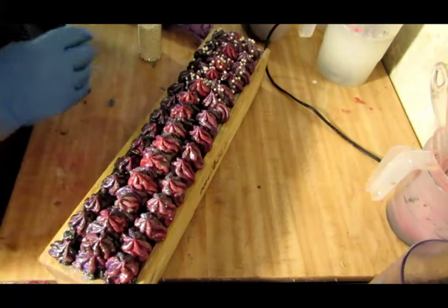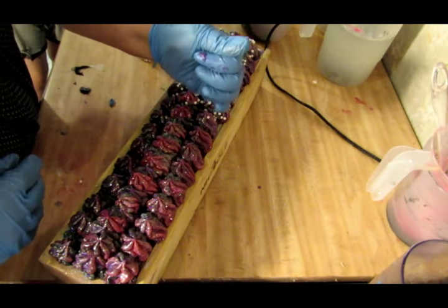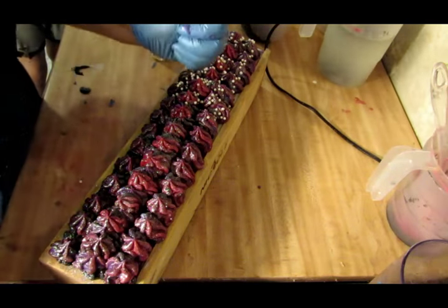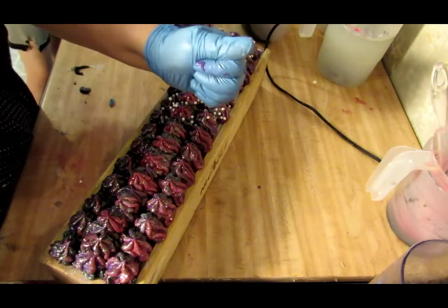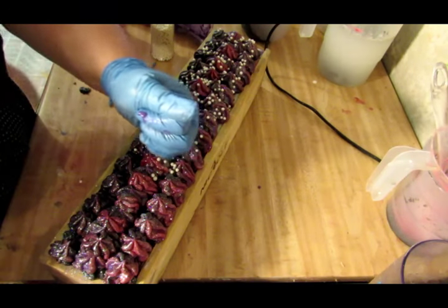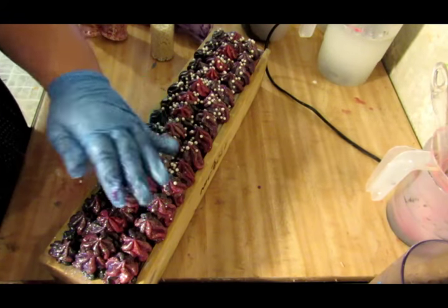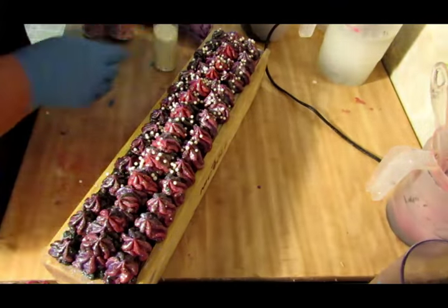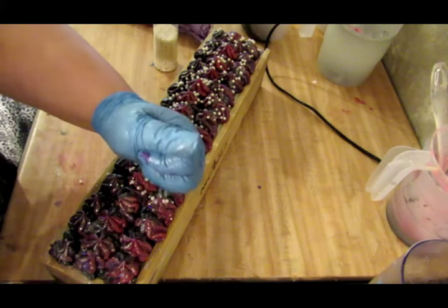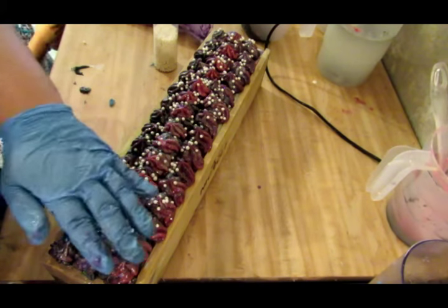The child keeps asking if they can eat the candle crumble. No, it's not to eat — it's for soaps. They want to put sugar pearls on top too. I tell them it won't match but they insist it will. We used to eat it before, apparently. My kid is really giving me a hard time today.